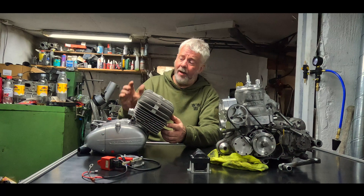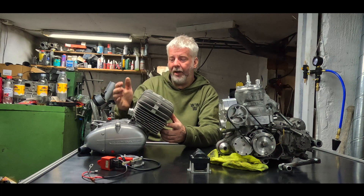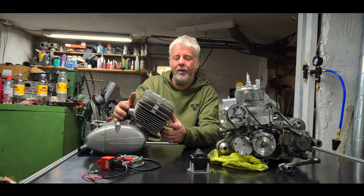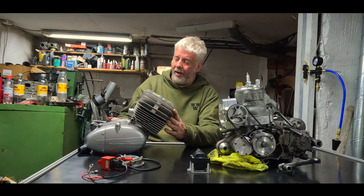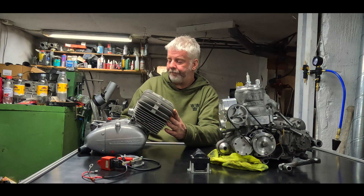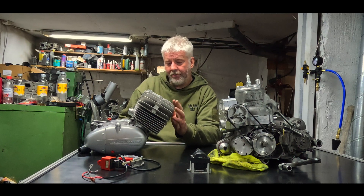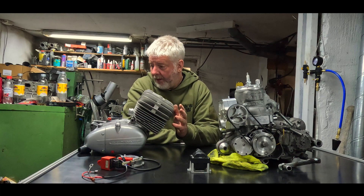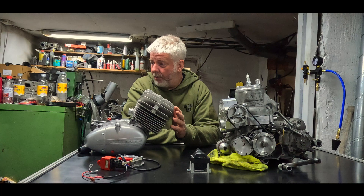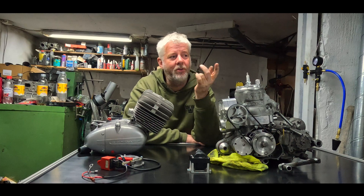It might be an interesting project for you to follow. Of course there will be some manufacturing first — to make engine mounts in the cafe racer frame to be able to make this fit. I need to buy a sprocket also, and some small things to get it able to run first. There is a special place in my heart for old Zyndap engines because I had them when I was so young. I also started to grind rods in my newly bought little CNC machine.